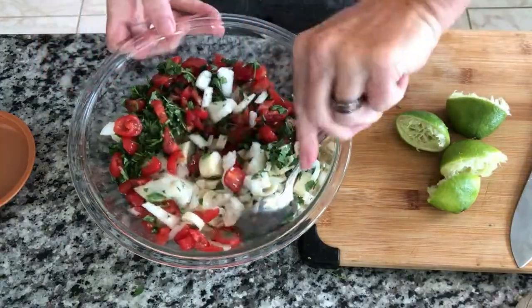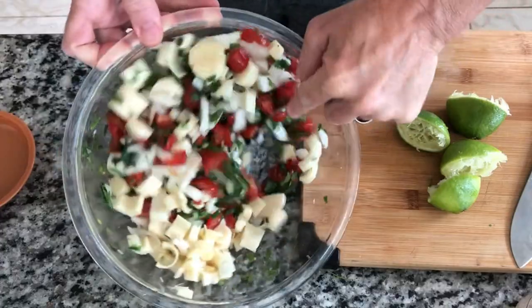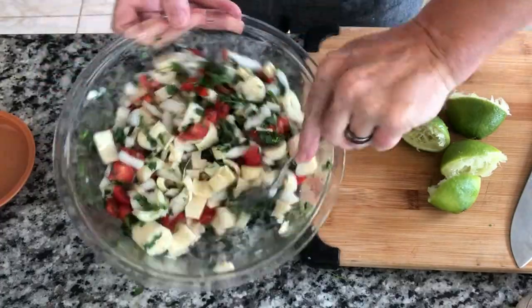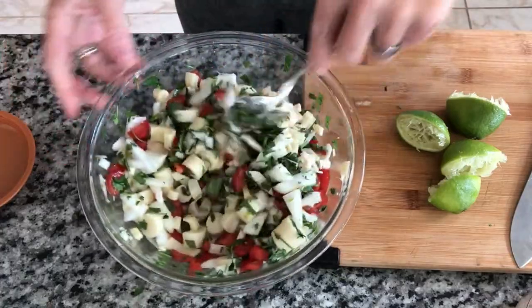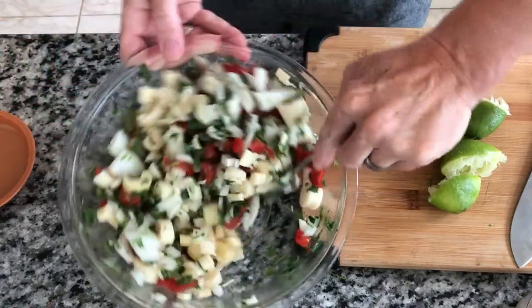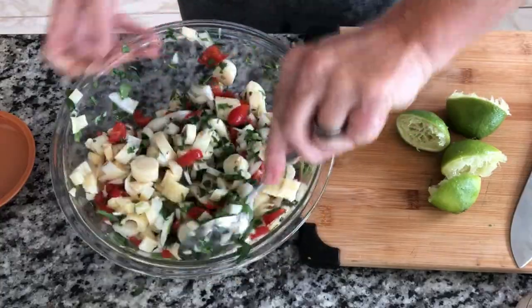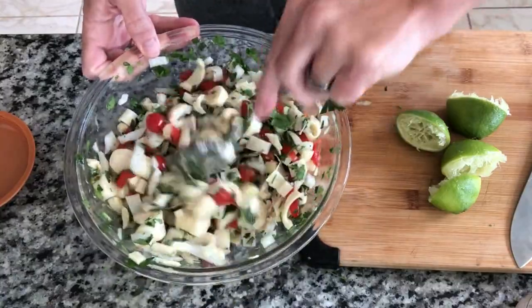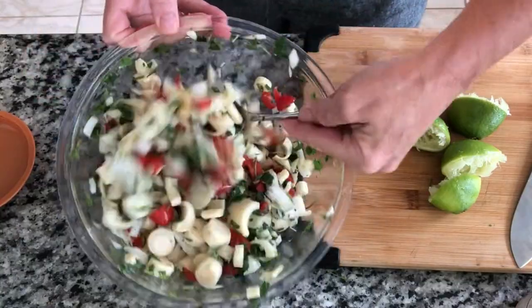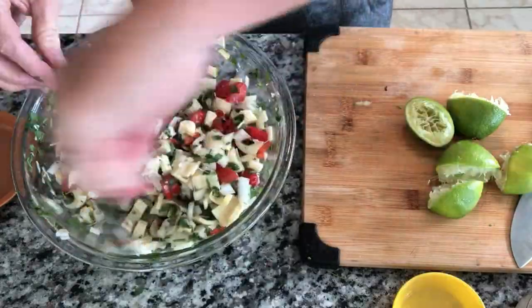Stir that up. If I had raw fish in here, I'd want a lot more lime because that acid needs to really cook the fish — whether it's shrimp, a nice mild white fish, crab, squid, calamari, whatever. But with hearts of palm we don't need a ton of lime, only enough to add flavor.